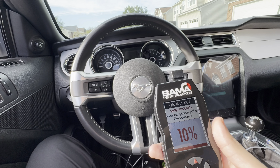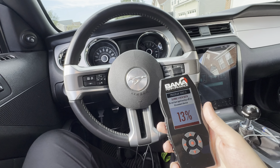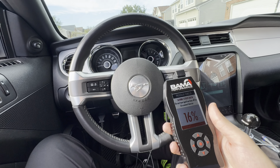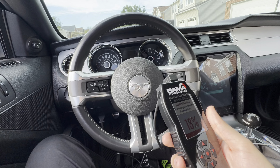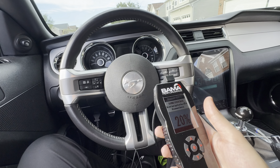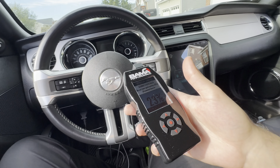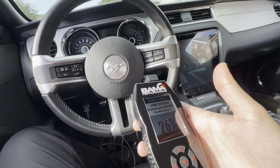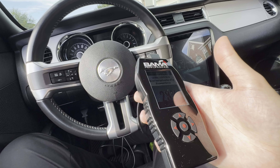Look at my thought process — Lund tune with the device is almost 700, 800 bucks. This thing was $400 with three tunes. So even if I want to get the Lund tune, which they say is the best, that's about 300 bucks, and this was 400. So I still paid the same as getting just the device and one tune from them. This way I have the device, and if these tunes are bad, I can always go to Lund and pay 325.